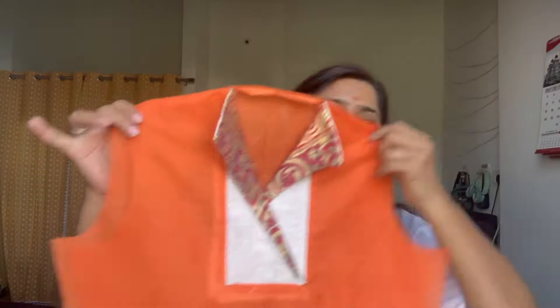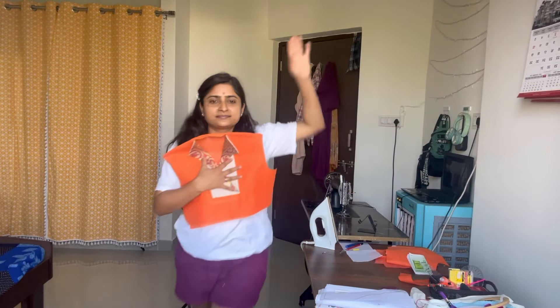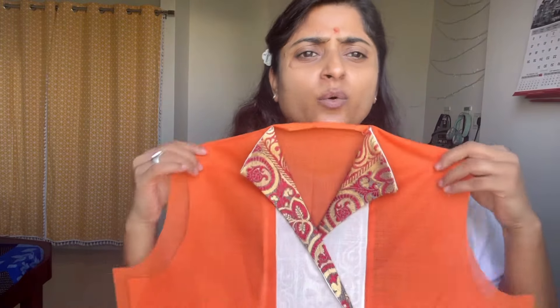This is my overlap collar. I have tried to do it. I know that the finishing is not perfect, but it will improve. My back neck is not prepared — I will do it again and attach the shoulder. This is my look and I am not really happy, but okay for the first time. So with this overlap collar, I will end the vlog today. Do like, share, and subscribe to my channel. See you tomorrow!